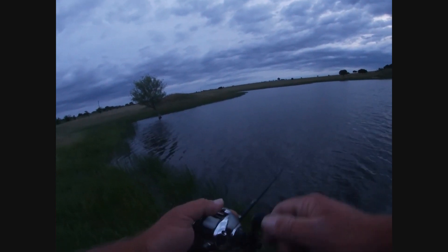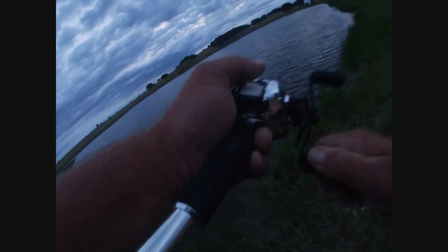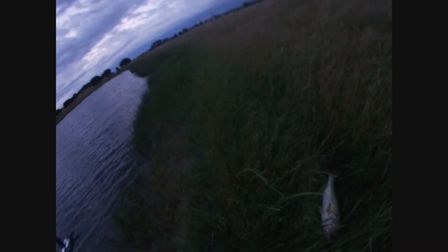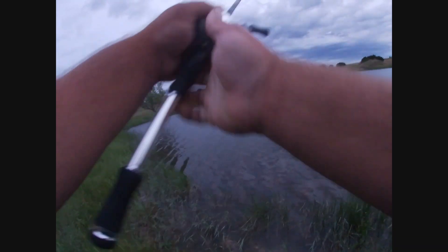There we go. Right there. Nice. Get out of there. Let's go. Come on, stay on, stay on. Get out of there. Found the Betty. Good morning — swallowed that frog. Sweet. Not in the tree. Hey.